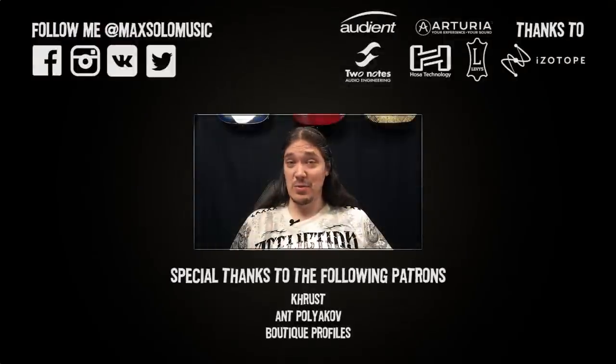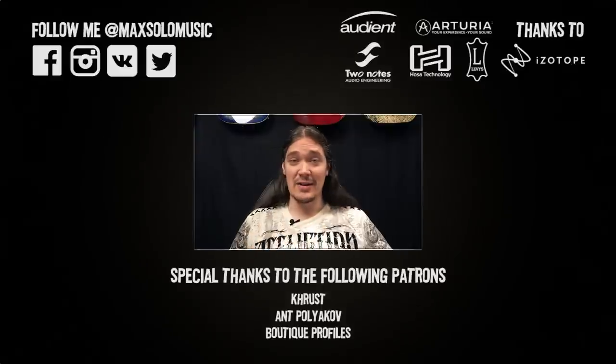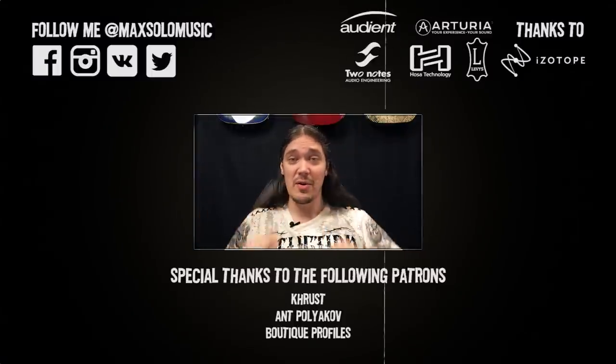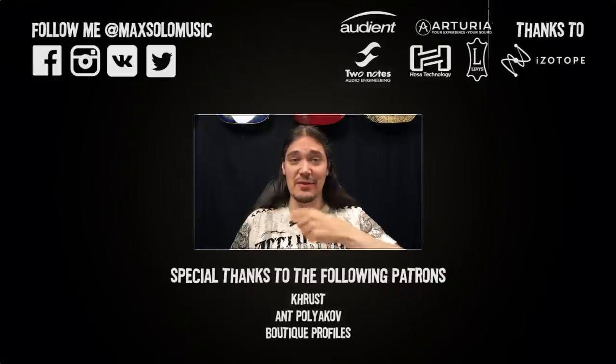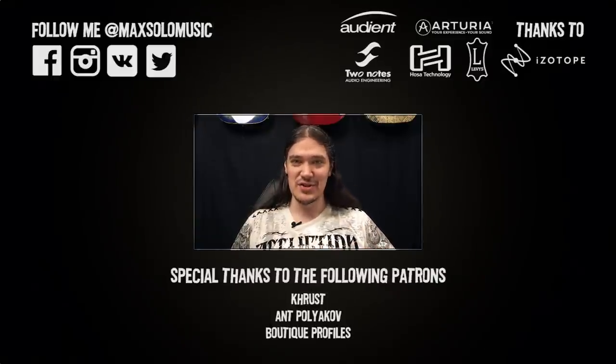So now we know how to find out if a pedal is true bypass. Thanks for watching — if you liked it, hit that subscribe button and don't forget the bell button to get notifications every time I post a new video. A special thanks goes to my patrons listed below. If you want to say thanks, hit the button on the left and join the list. That's it for now — have a good day and I'll see you soon.